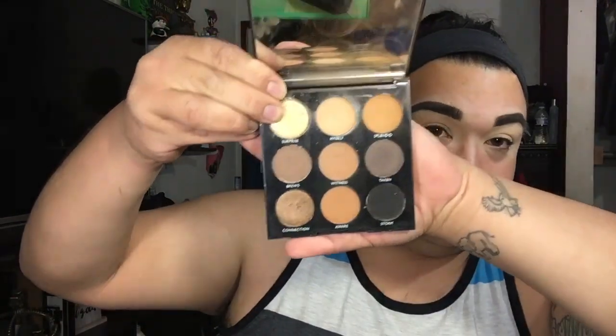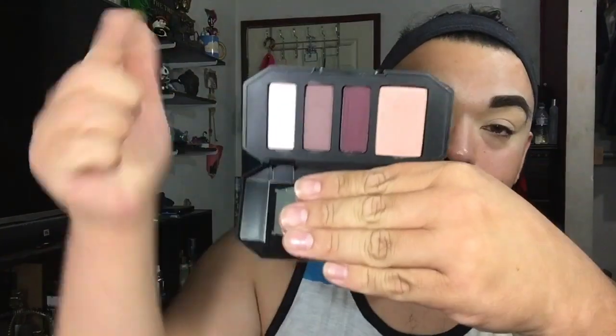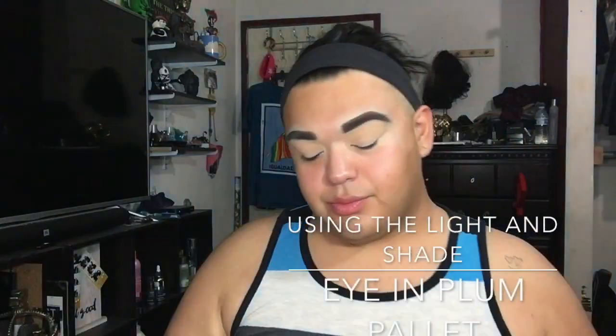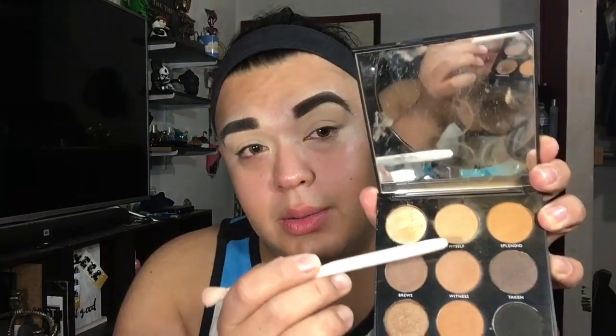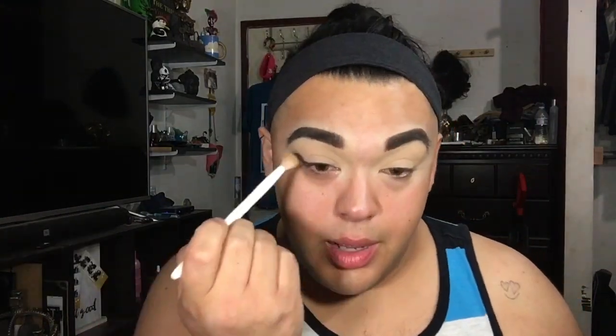Let's go ahead and grab a little brush. I'll be using the Morphe palette. I'm going back in with my trusty Wet and Wild blending brush and going into the Morphe palette with a transition shade color right here. I'm just going to go ahead and apply that with a nice little transition color.